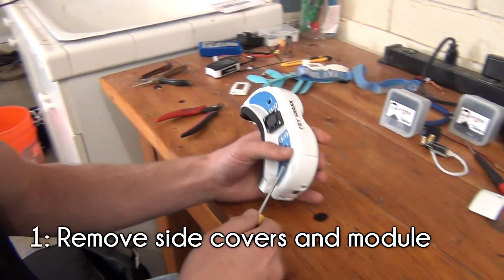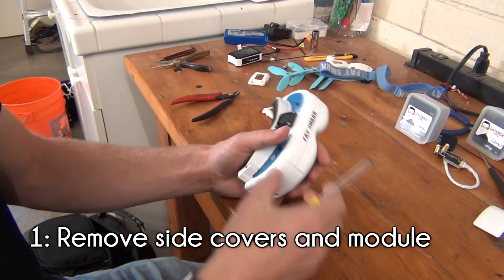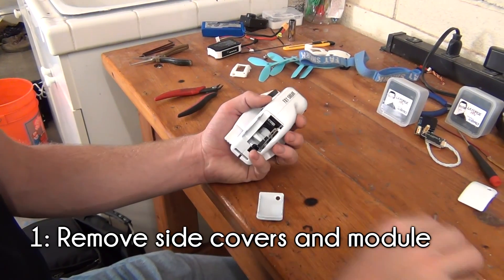These can easily be popped off using a flathead screwdriver. Carefully remove the original module and put it off to the side.